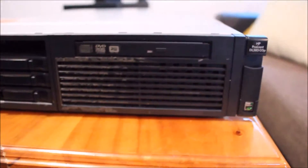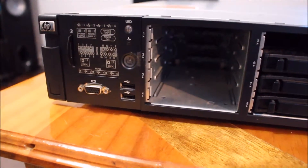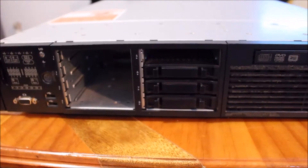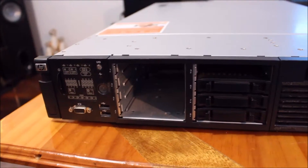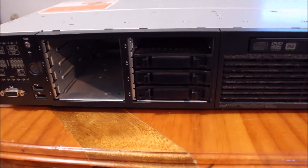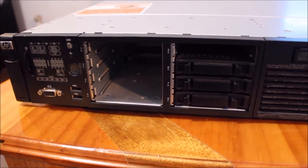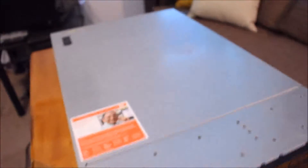Hey YouTube. This will just be a simple video about my HP DL385G5P. I spent a bit of time looking on YouTube about servers and what different features they have — bits and pieces, overview. I gained a lot of information from those videos so I figured since I just got myself one, I might as well add to the knowledge base. So we'll just go straight into it.